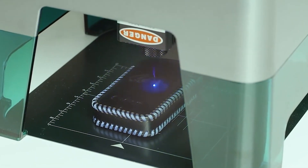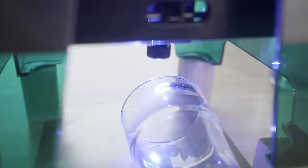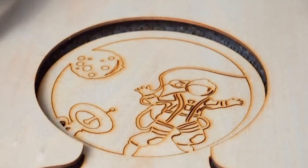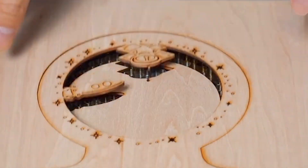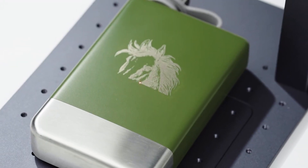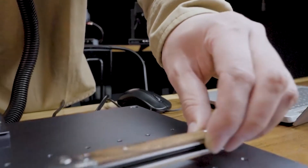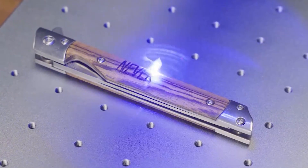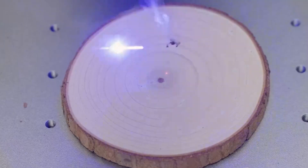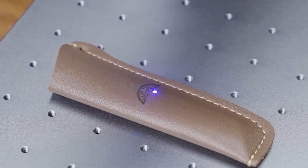Hey there, welcome back to your reviews. Today we're diving into the world of laser engraving with our top 5 best laser engravers for 2024. Whether you're a DIY enthusiast, a small business owner, or a tech lover looking to personalize your items, these picks will impress you with their precision and versatility. If you find this video helpful, don't forget to subscribe to our channel and hit that like button. And for those interested in any of the products mentioned, you can find the links in the description box below. Let's get started.